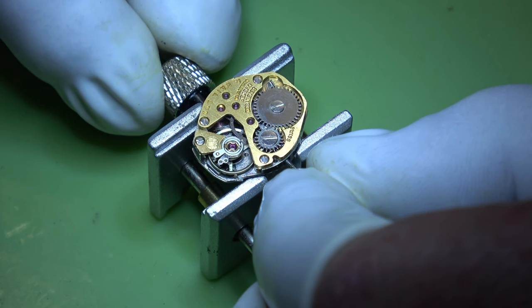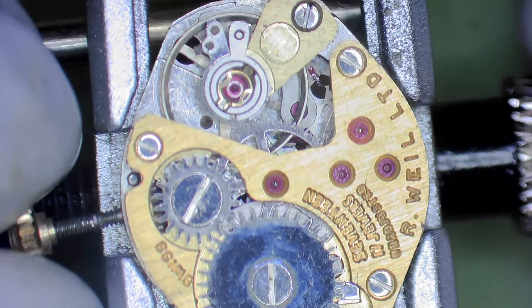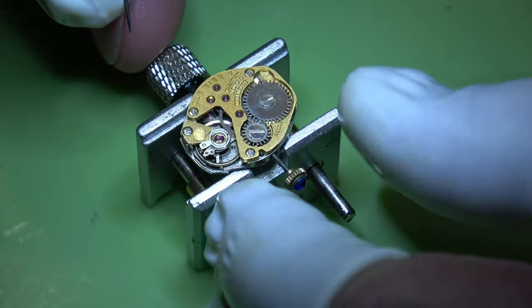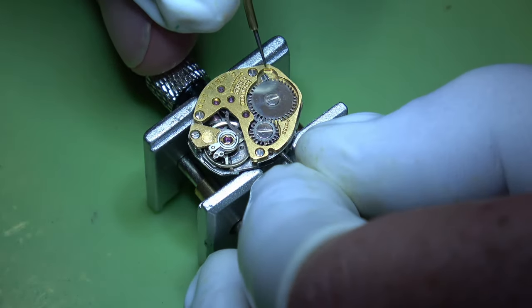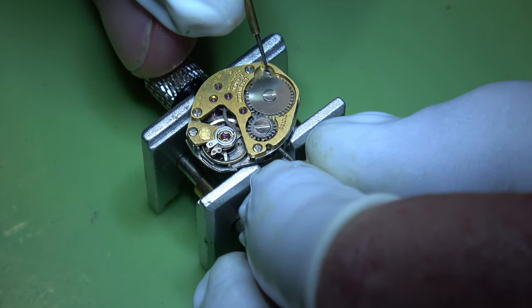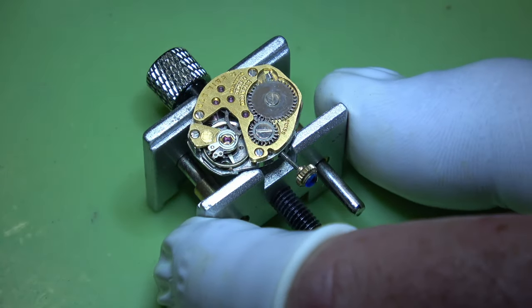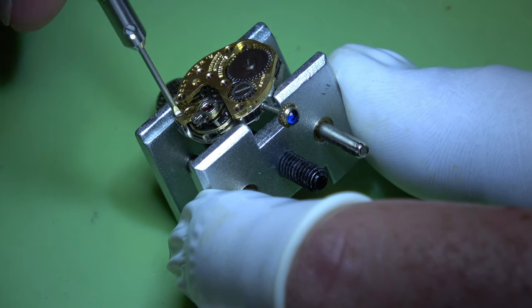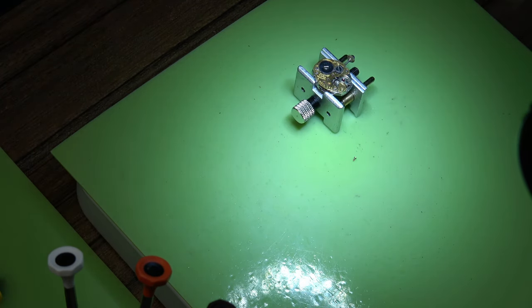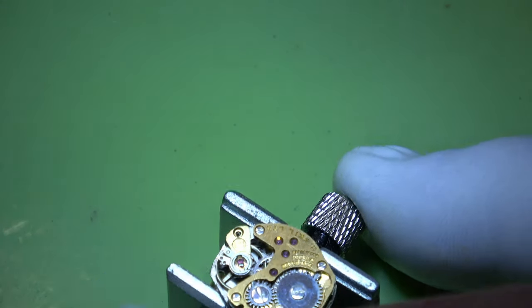When you put a bit of pressure on the winder it starts to run, not very well. Can you see that oil on that pallet fork? That's probably not helping - almost definitely not helping. So we'll take the power out of the mainspring. I'll just move this clicker out of the way and let it gently unwind. What you don't want to do is release the power all at once if you can help it. Then with the power out we'll take this balance spring out and put that somewhere safe. It's quite an unusual shape so it doesn't sit very well in my holder, so you might see it flop about a little bit.